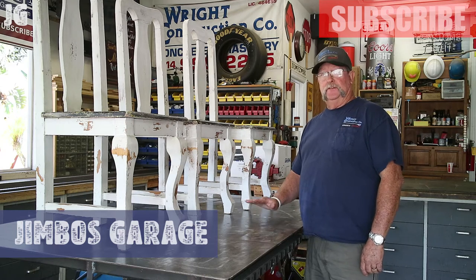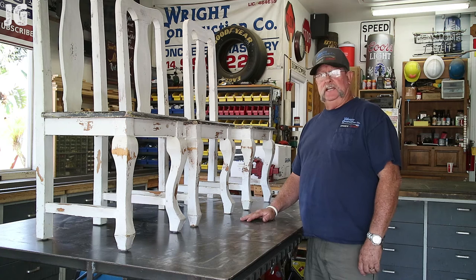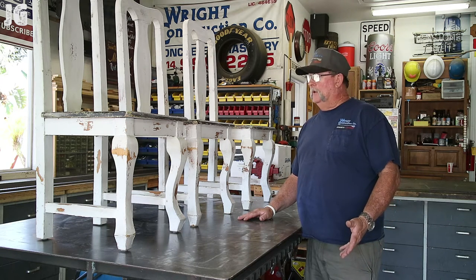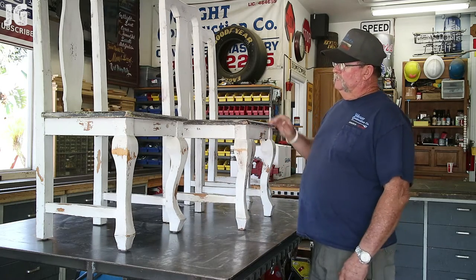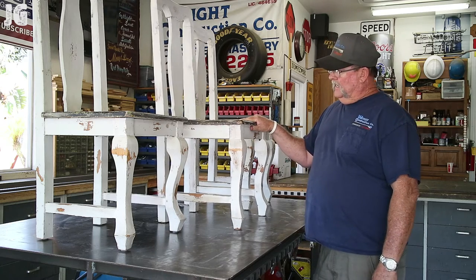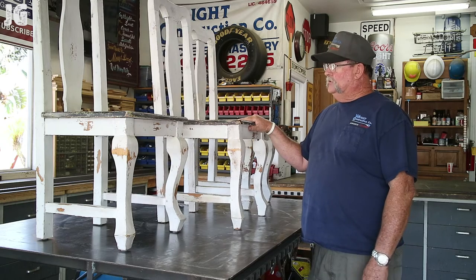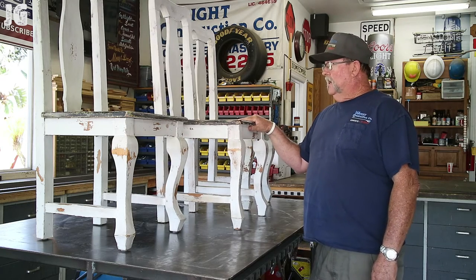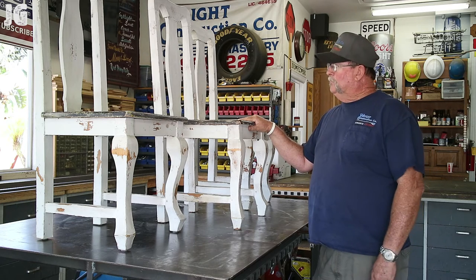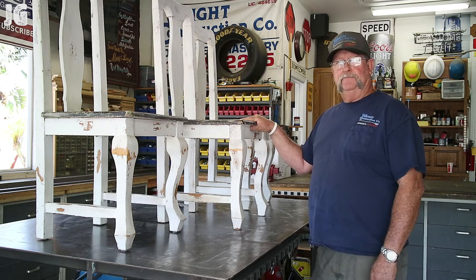A few days ago I had a customer drop by the shop and drop off three antique-type chairs and asked if there was some way I might be able to help them out by stiffening them up. She said they're kind of rickety and wobbly, and they do use these chairs. They seem to be a little unsafe, and she was wondering if there was some way I could fix it. So I offered up my services and said sure, let's take a closer look and maybe we can fix it up for you.